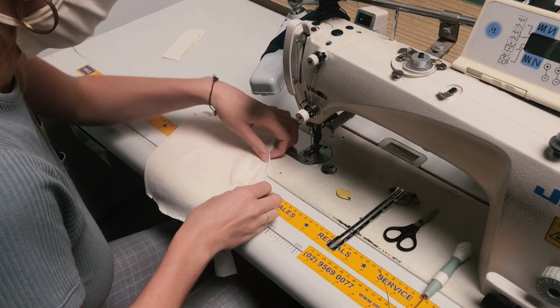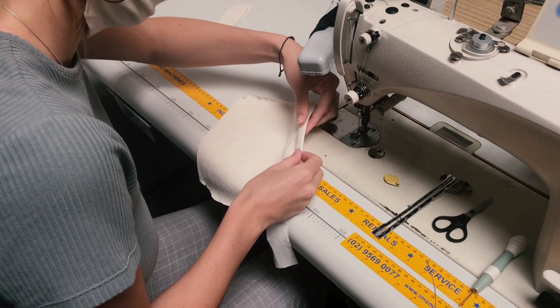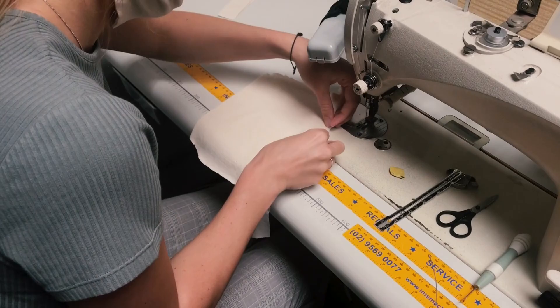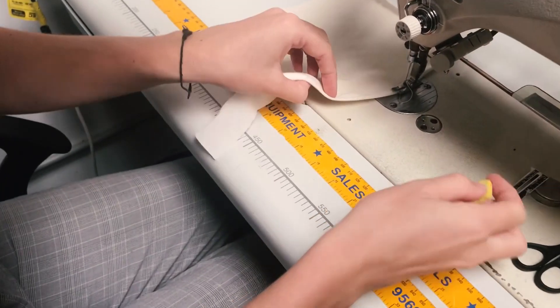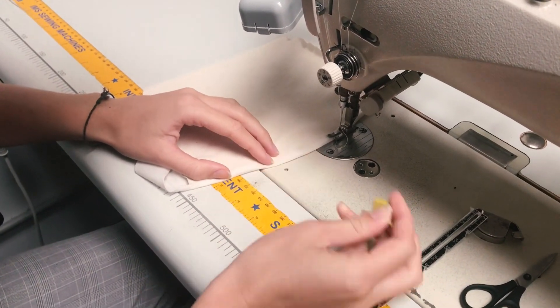Now we're going to take that flexible wire and put it into the mask so that we can create a little nose shaping piece to make it a bit more comfortable when you're wearing it. We need to mark the mask with some chalk, and Ella has just marked the chalk here onto the material.